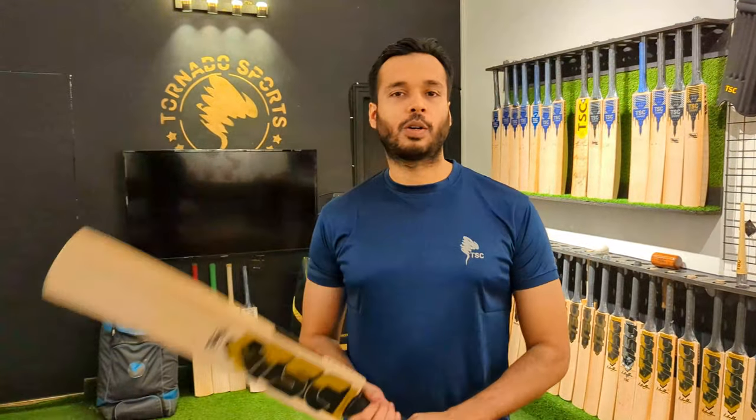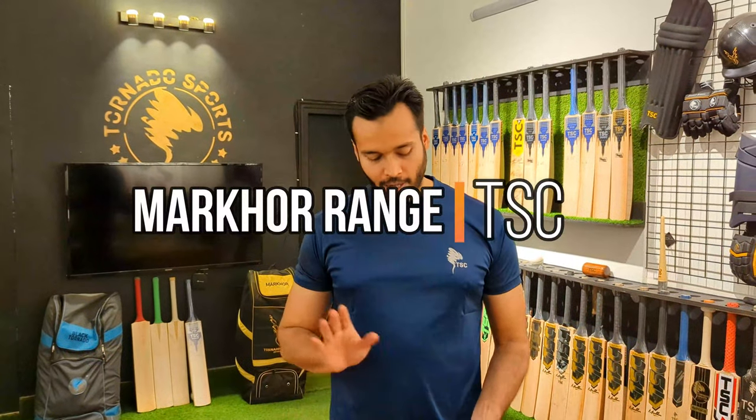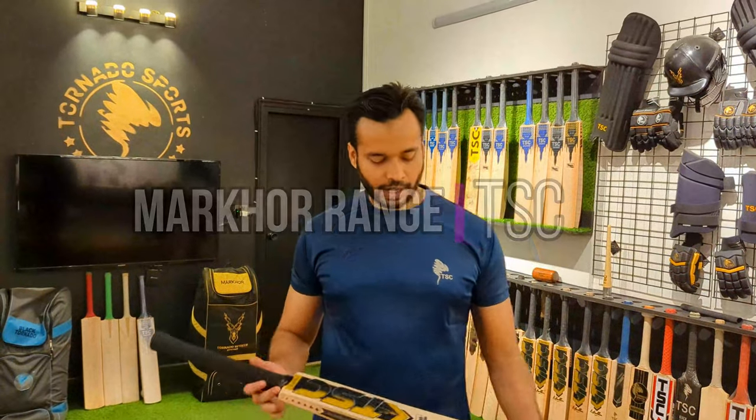Assalamualaikum. Hi guys. Welcome back to another video of Tonero Sports Company. In our video, we will show you a Mark O'Range computer edition pad. Let's start.